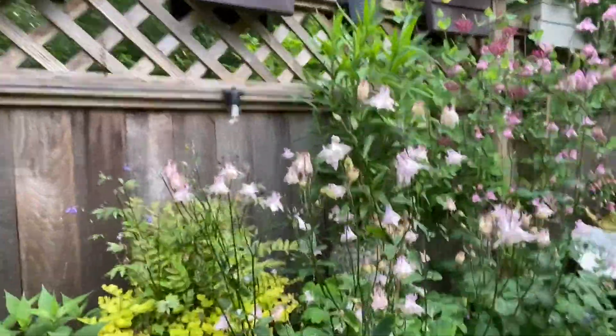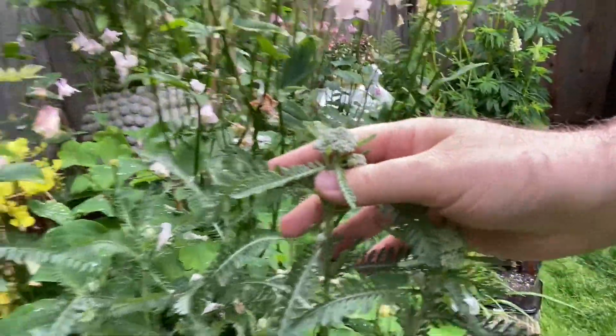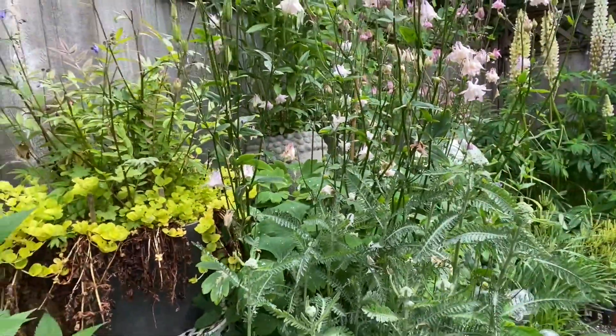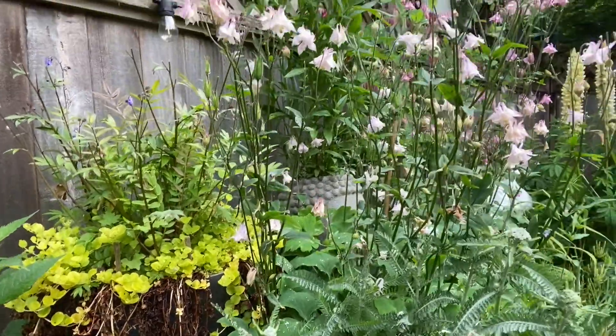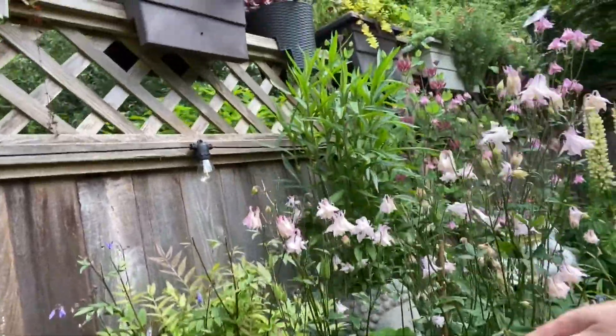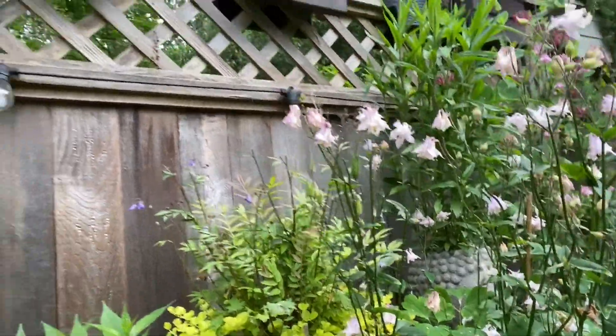I've got some yarrow here — I haven't seen this yarrow bloom yet, I can see the buds but I can't remember what color it is. It's a new plant, and it looks like it's going to come into bloom at exactly the right time, so when this columbine is done, this will come into bloom.